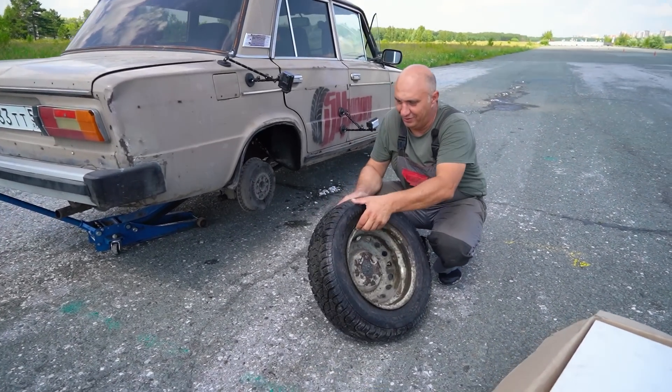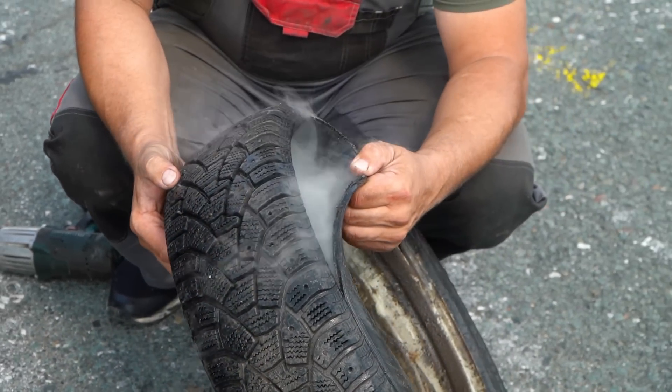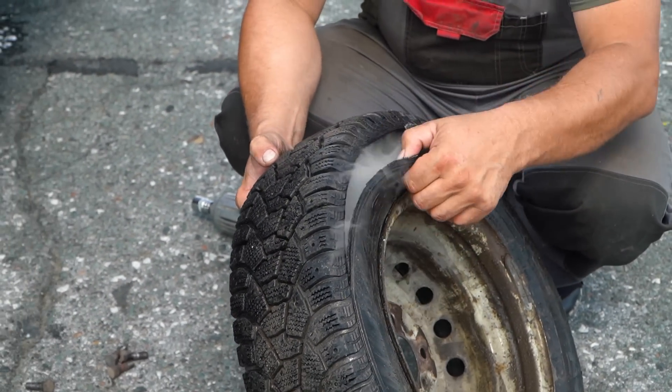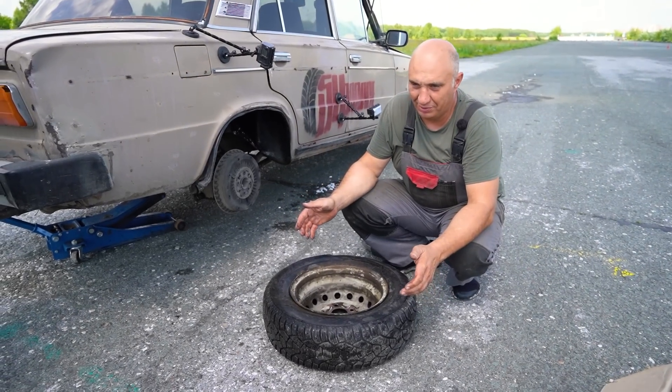We've removed the wheel — just look at how it got torn apart. It was ripped apart — that's like a 50-centimeter tear. I wasn't able to get up to speed, so let's try that again.